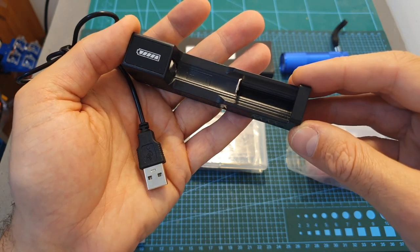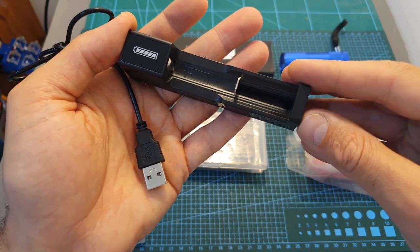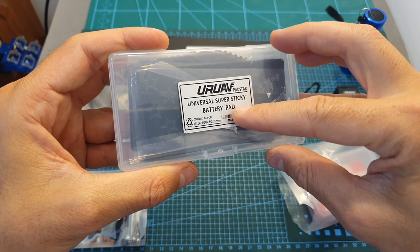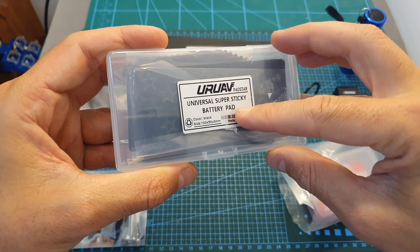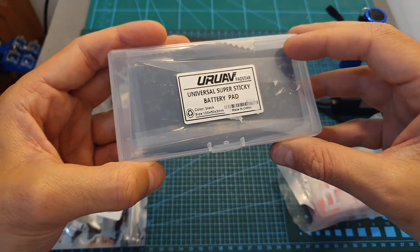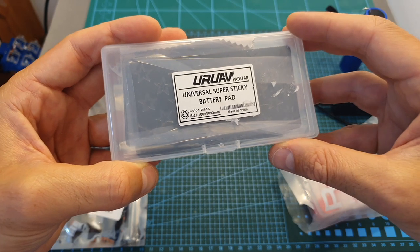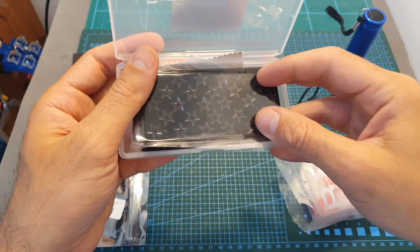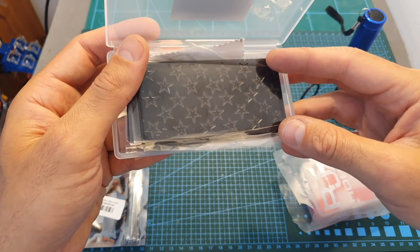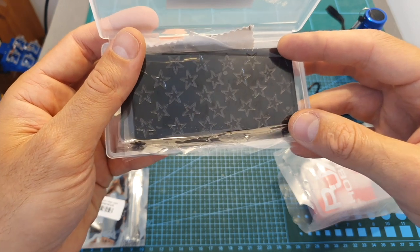I also got a simple USB lithium-ion battery charger, which will probably only serve as a backup since its output current is very low. Next I've got the URUAV PetStar universal super sticky battery pads — this box contains five of them and costs about $13, which is less than the price of three OMG grips. As far as I know these pads are pretty much identical, and I'm still debating whether to do a review on them.